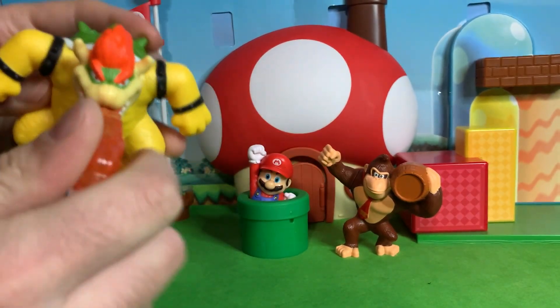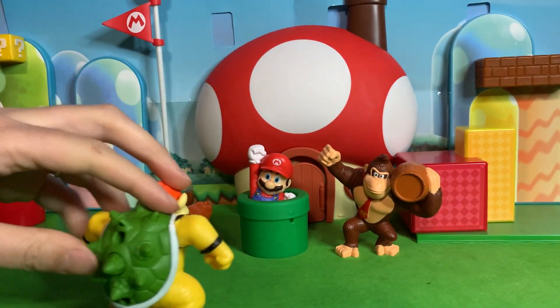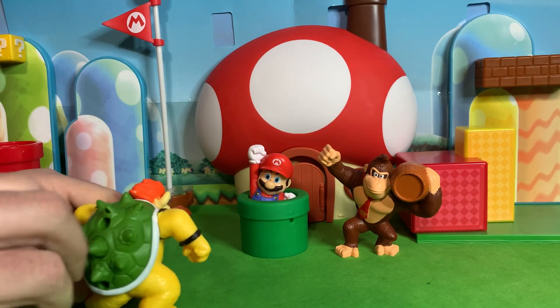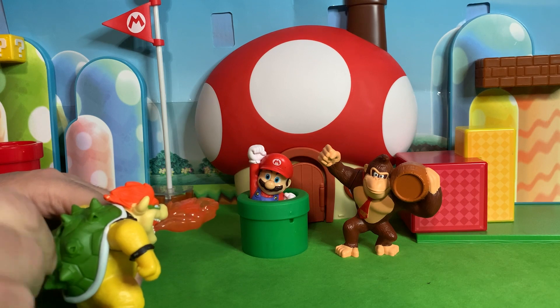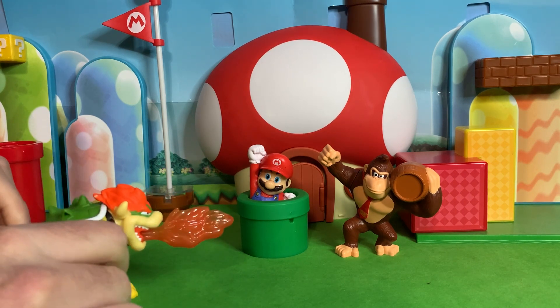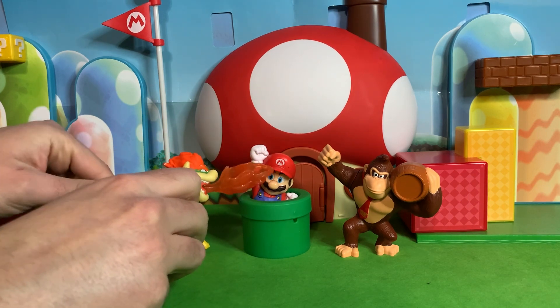And he comes with this big old flame which goes right there in his mouth. And then this spike button right here — ready, Mario? Ready? Oh. Can you twist it, maybe? Twist the fire. Oh, I thought it was going to shoot the fire — it just kind of twists around. Let's flame you, Mario. Oh, no!